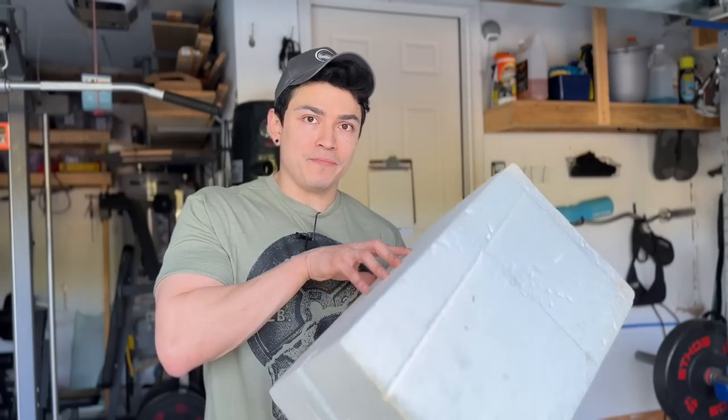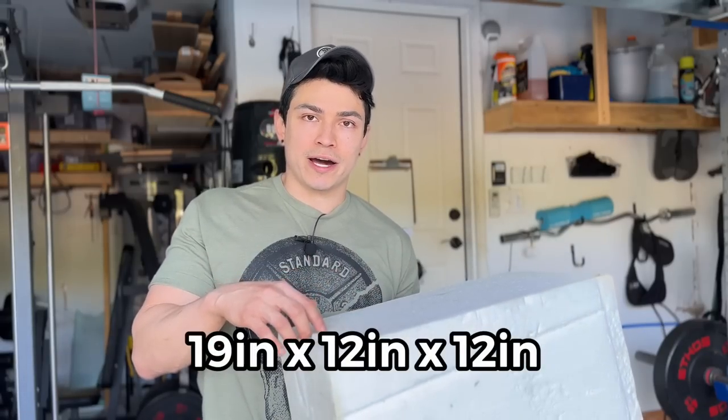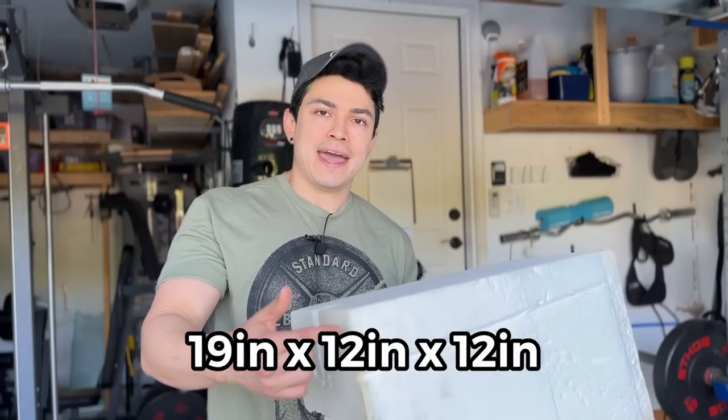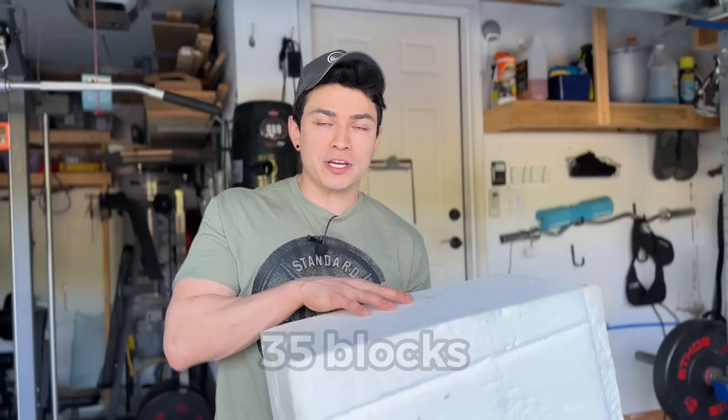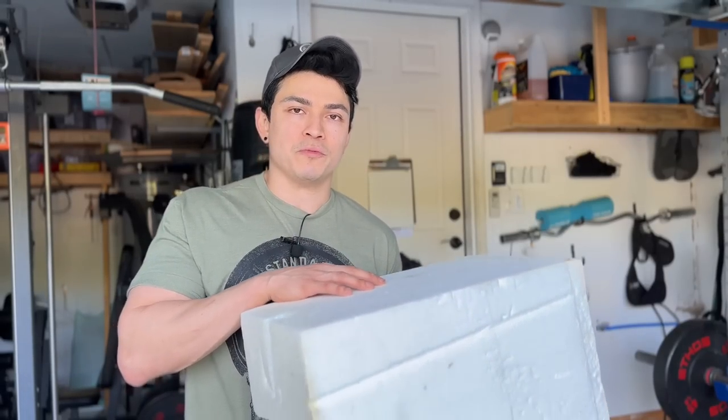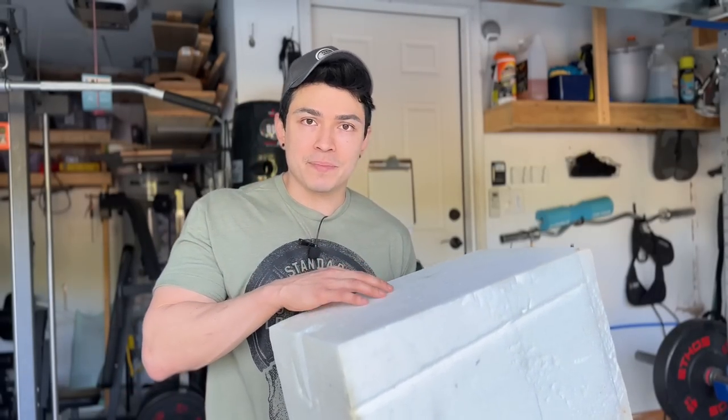These blocks measure 19 inches wide, 12 inches tall, and 12 inches deep. We need 35 of them. When glued together, the structure will be 7 feet tall by almost 8 feet wide.